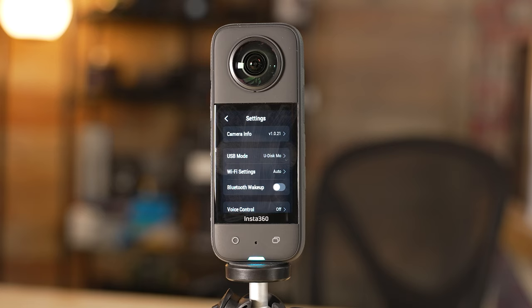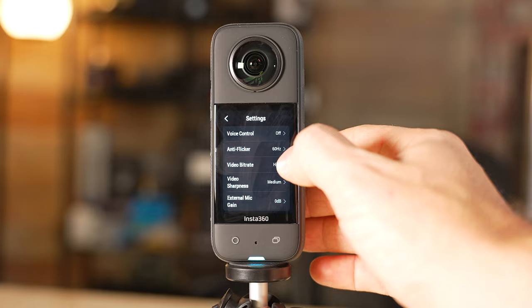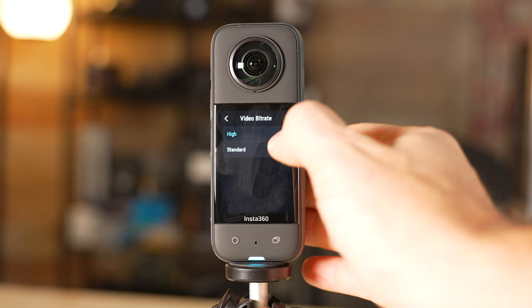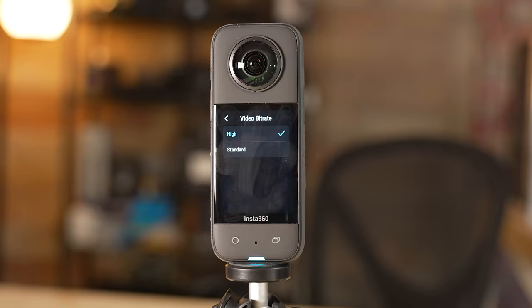In this settings section there are a few other specific settings you'll want to change. First, go to anti-flicker and make sure it's set to either auto or the setting for your country — here in the United States it would be 60 Hz, but a lot of other countries use 50 Hz. If you're not sure, just do auto. For the bitrate, I definitely recommend setting this to high. You want to get the very highest quality out of your footage, and if you don't set it to high it's going to limit the quality. Yes, the file size will be much bigger, but you want the best quality out of this camera.